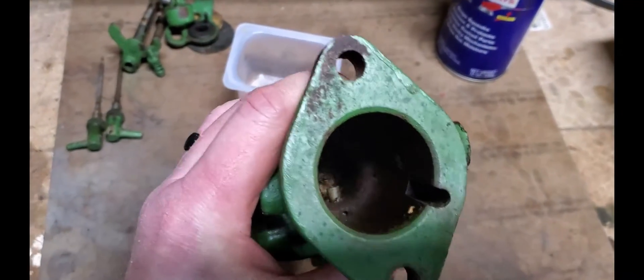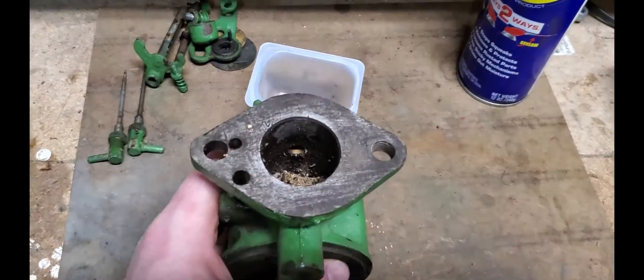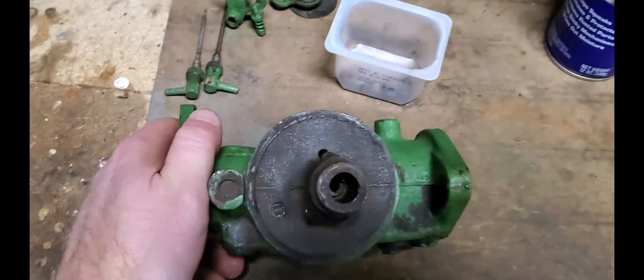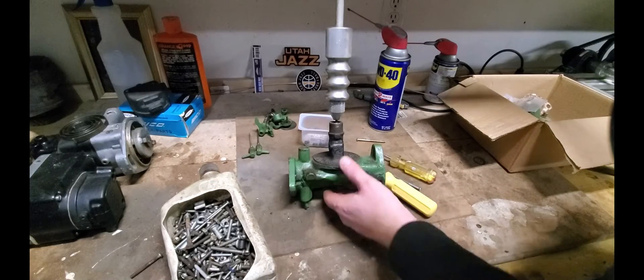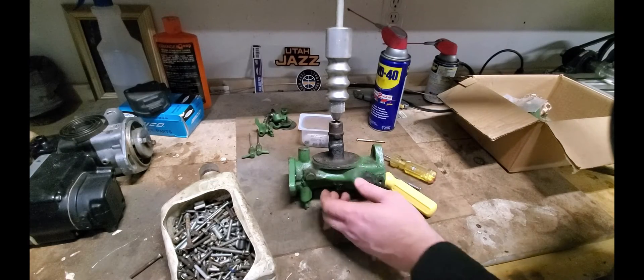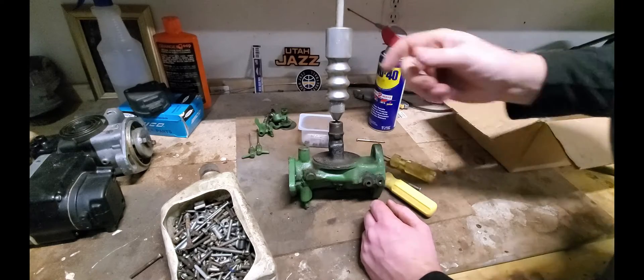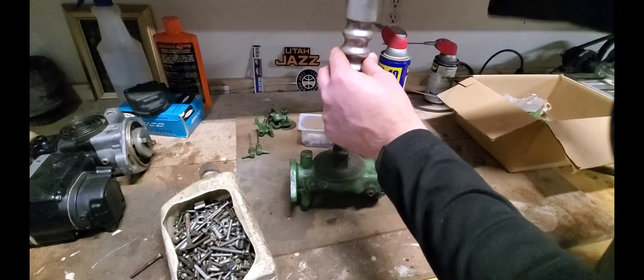You can see down in here — this has been sitting on a shelf for a long time. It's full of wasp nests and stuff down in there. Now I'm going to go ahead and pull that emulsion tube out. In another video I showed how to take the emulsion tube out using a couple of bolts and nuts, pulling it out kind of like a flywheel puller. But another tool that works really well is just a slide hammer like this.